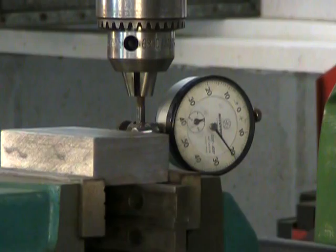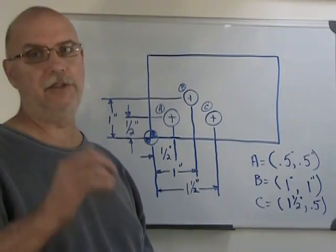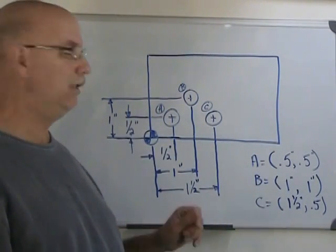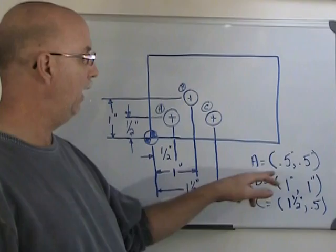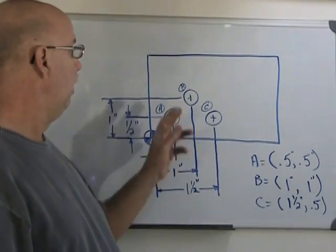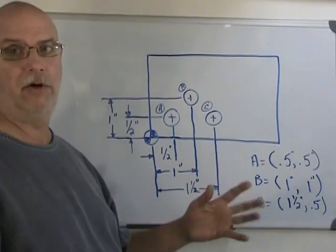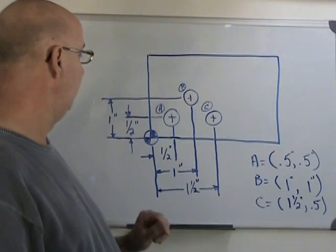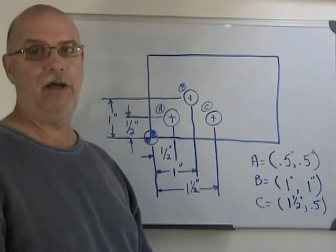As you can see, I don't have a digital readout on this mill, and it's not going to stop me from positioning some holes accurately. It all starts with making sure that your part is well aligned. Here's what I want to drill: three holes, positioned accurately. Hole A is going to be at 0.5 and 0.5 inches from the two reference edges. Hole B is at one inch and one inch. Hole C is at one and a half inches and half an inch.